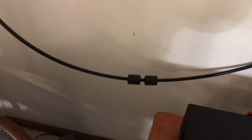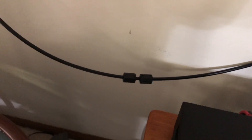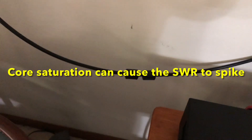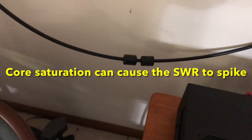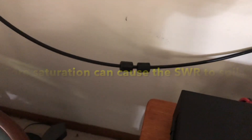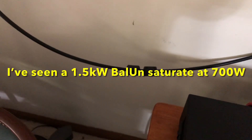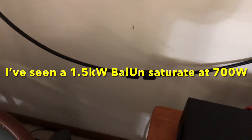Don't say I've got a legal limit amplifier so I'm going to buy a 1,500-watt balun rated for 1.5 kilowatts. Get one rated for double that at least, because it's not an exact correlation of how much power you're running. Furthermore, the baluns have a core in them that can saturate, heat up, and then your SWR will go up. Always over-spec your balun — buy double the power rating of what you think you'd ever run.